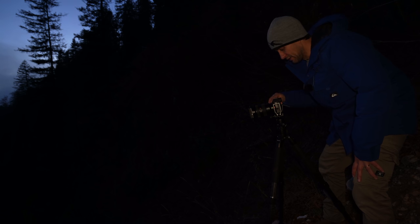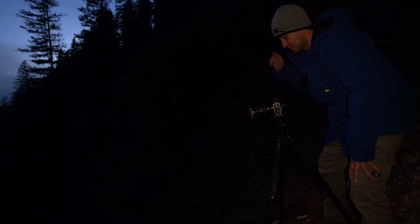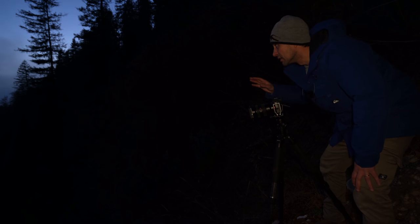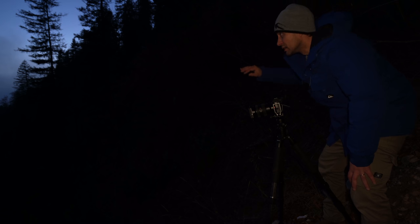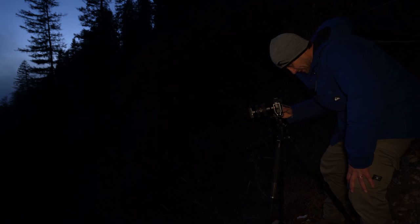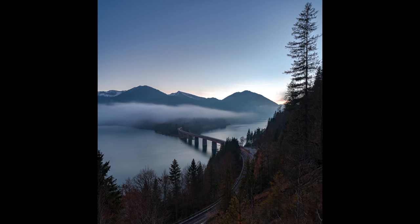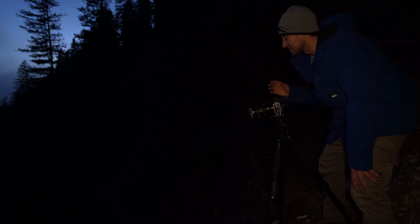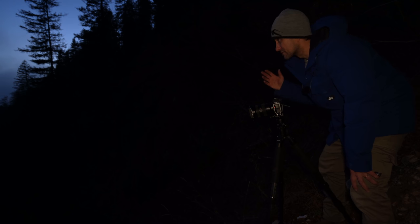Jetzt warte ich, bis ein Auto von hinten kommt. Ich höre ein Auto von hinten. 3, 2, 1 – ich nehme auf. Kamera läuft, das Auto kommt. Das ist ein kleiner Pkw. Ab der Kurve sehe ich die Rücklichter richtig gut. Der fährt auch relativ schnell, bestimmt so mit 80, 90 km/h. Bildanalyse: Man sieht die Rücklichter null. Die normalen Rücklichter sind hier einfach zu schwach. Ich bin zu weit weg oder es ist noch zu hell.